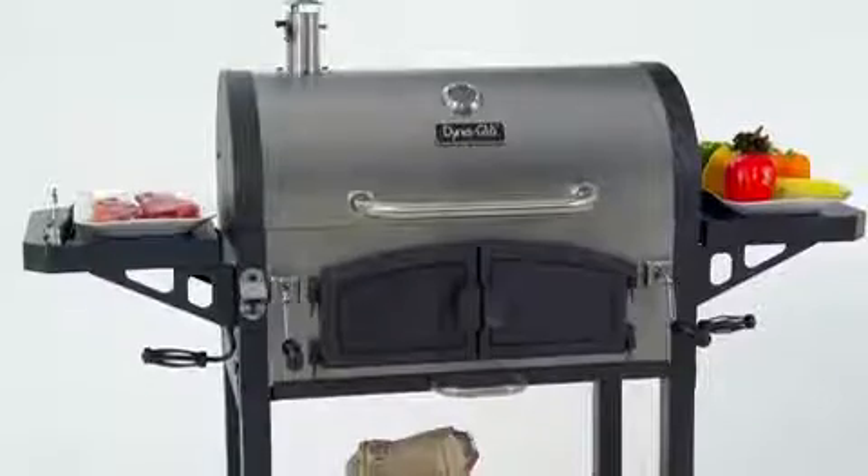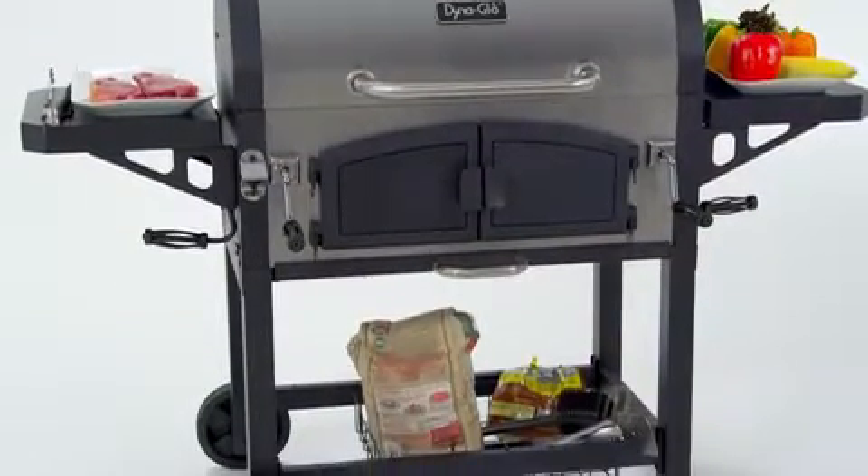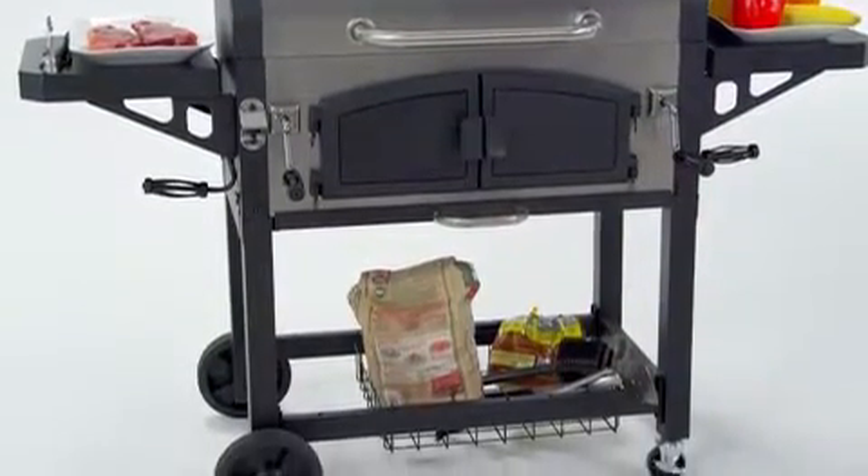Two side shelves offer space for food preparation, and a bottom storage basket for staging charcoal or other grilling accessories while cooking.